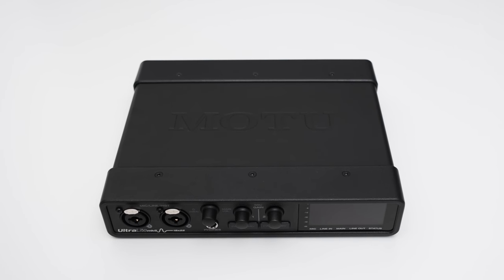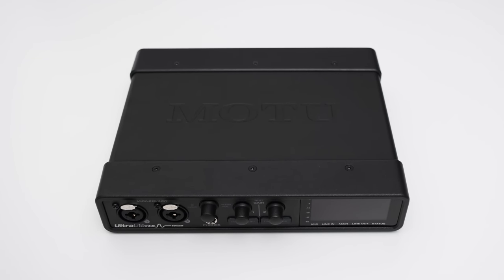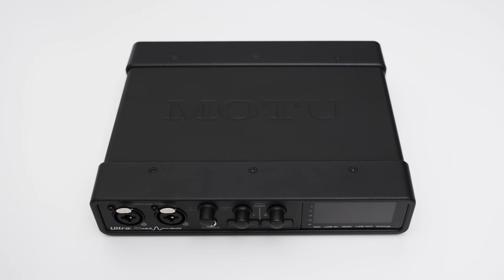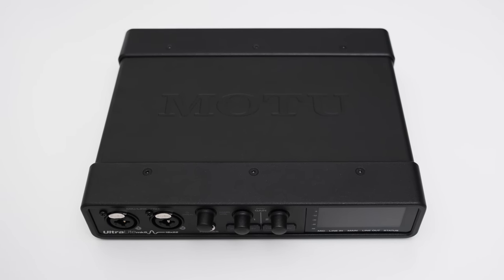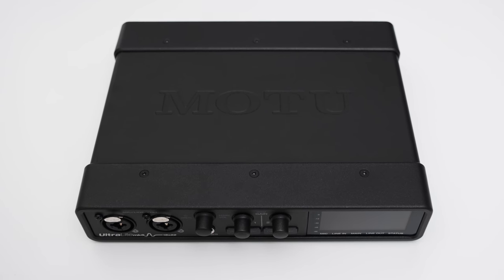Two mic, line or instrument inputs, six line level inputs, ten line level outputs, a headphone output and even more channels via the digital I/O. All that in a small form factor and with a superb audio quality? That's what Motu promises with their Ultralight Mk5. Let's have a closer look.